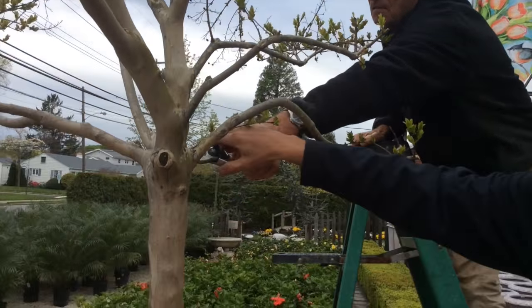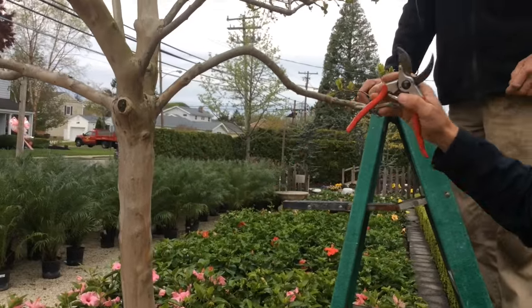This is a new shoot that was grown last year. We're just going to go through and cut that off, because we don't want that new shoot there.